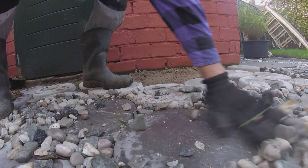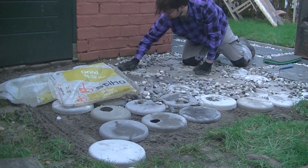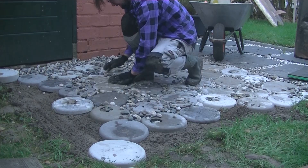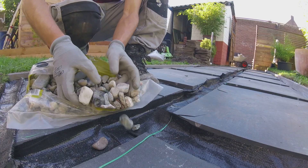In between the pavers I used gravel, and later I could plant some herbs in the openings. Another option is applying a plastic layer, preventing roots from coming up, as I did with other pavers in the garden.